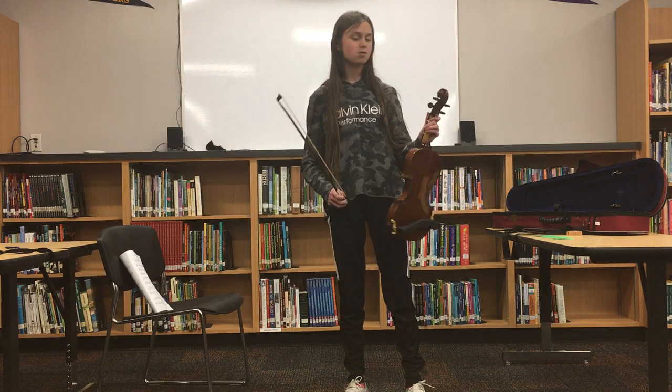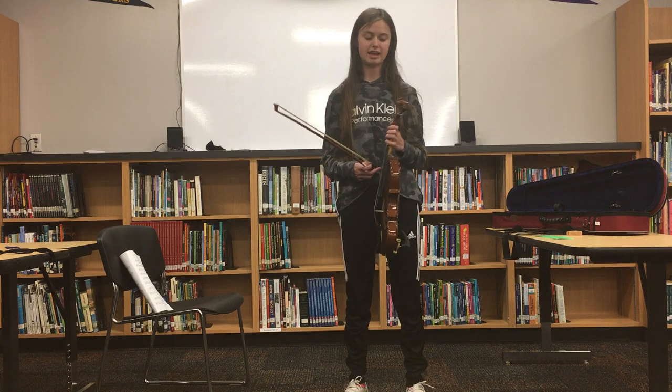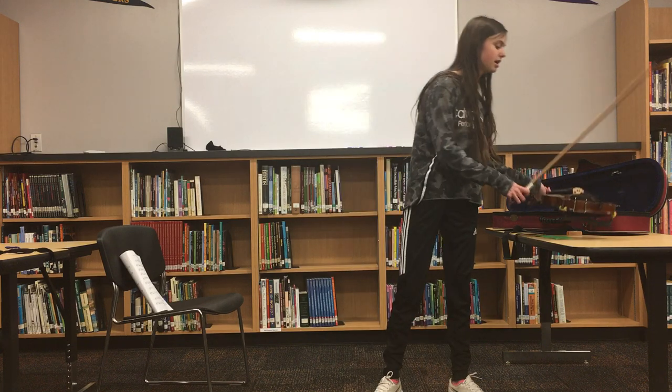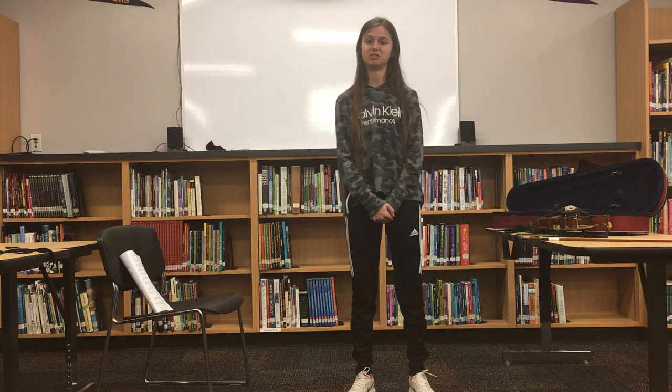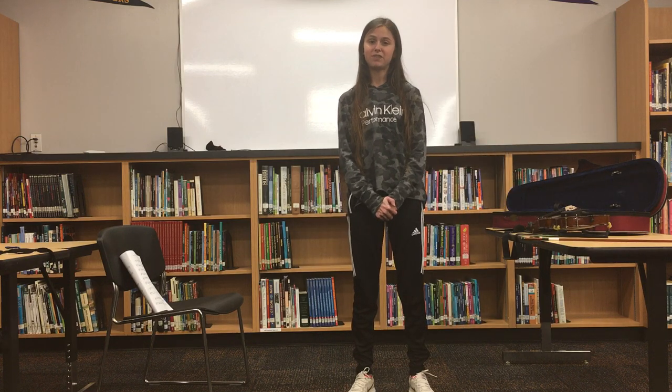If you know where to hold your violin, place your fingers, and make a good sound, then you can play Twinkle Twinkle Little Star for all your friends and family to enjoy. The violin is a very fun instrument to learn and doesn't take that much time as long as you put the required amount of practice into it.